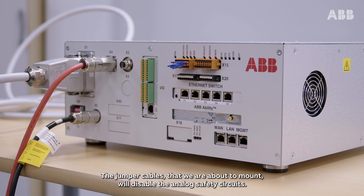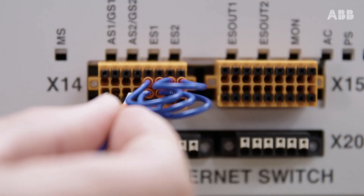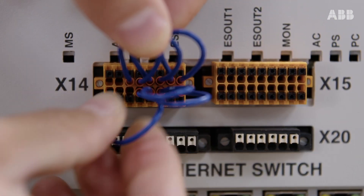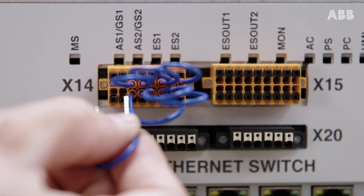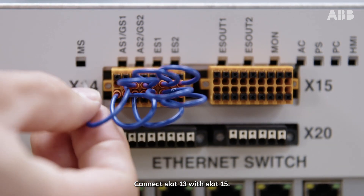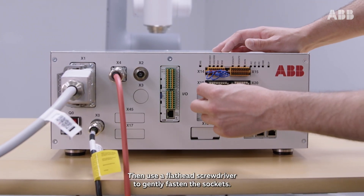The jumper cables that we are about to mount will disable the analog safety circuits. This requires a risk assessment to ensure that other safety arrangements are in place. Connect slot 9 with slot 11, slot 10 with slot 12, slot 14 with slot 16, and finally slot 13 with slot 15. Then, use a flat head screwdriver to gently fasten the sockets.